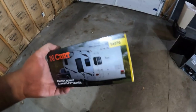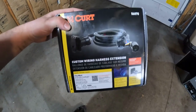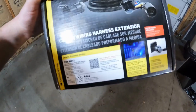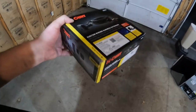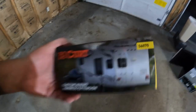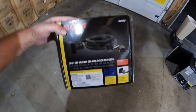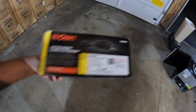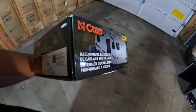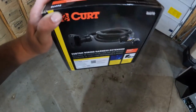Hey guys, I just got done with a different project but we're gonna do a quick and dirty install on this Kurt wiring harness. My RAM Tradesman does not have fifth wheel prep from the factory, so it doesn't have factory wiring or anything. I just ordered this off Amazon — it's the 56070, a seven-foot extension that plugs into your seven-pin on the back side.